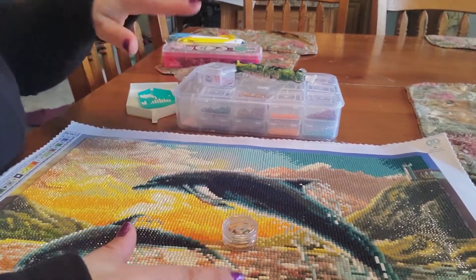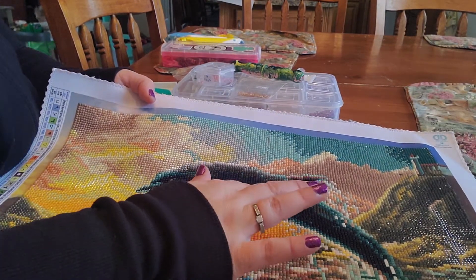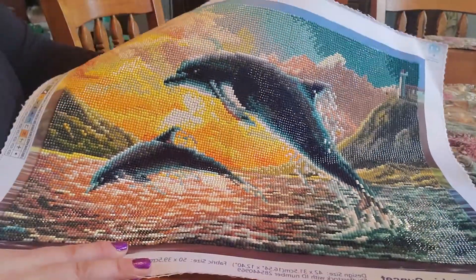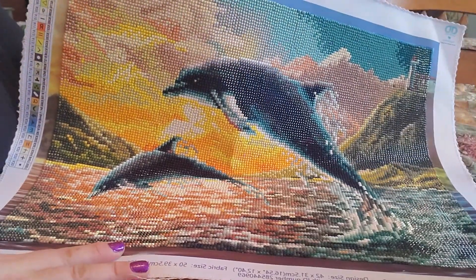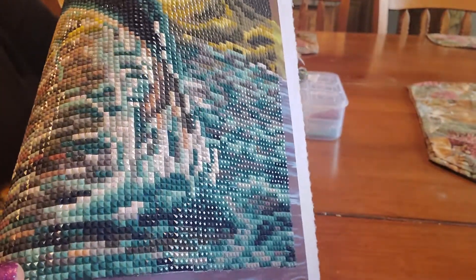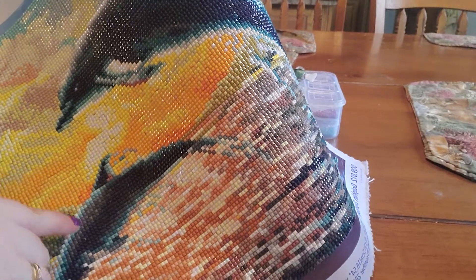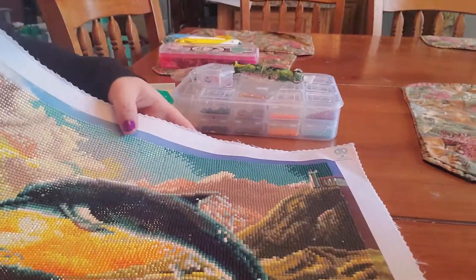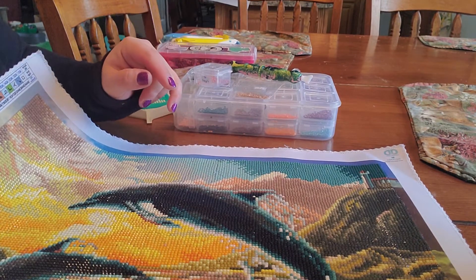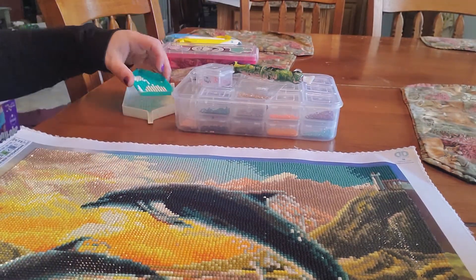I'm going to keep all the drills, bag them up and put them in my spares separately in case they come out with more kits. I want to eventually do maybe a freestyle — who knows? This kit isn't overpowering with the ABs. We've got ABs along the dolphin, some near the baby dolphin, and a few down here in the water. The ABs are not overpowering. I didn't run out of any, and I didn't have any issues where ABs were stealing my wax.